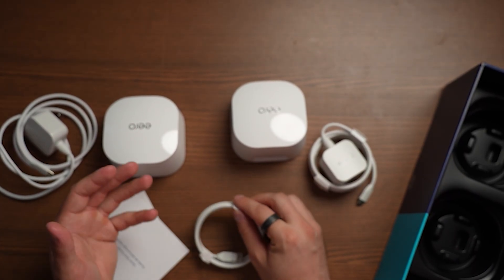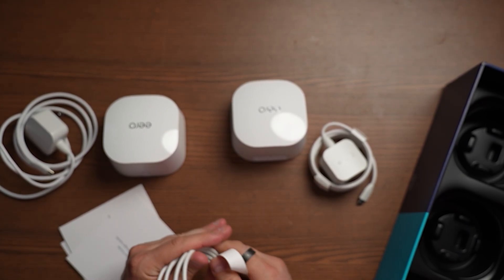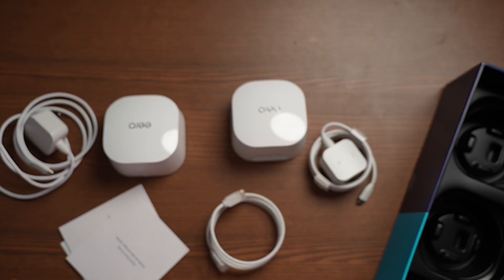First thing we have to do is go into the app store and download the Eero app, exactly how it's spelled. The great part is this is actually an Amazon brand, so you can connect just with your Amazon account — log straight in with that. From there you literally just follow a few simple prompts to set this up. Let's head over to our modem and I'll show you how to plug it in, then we'll go plug this one in.